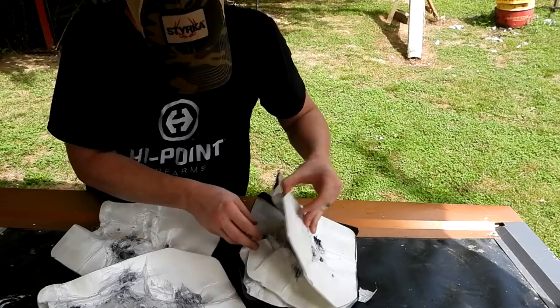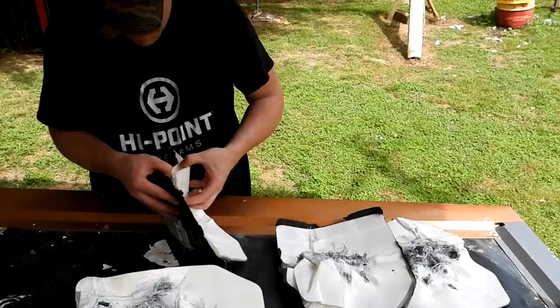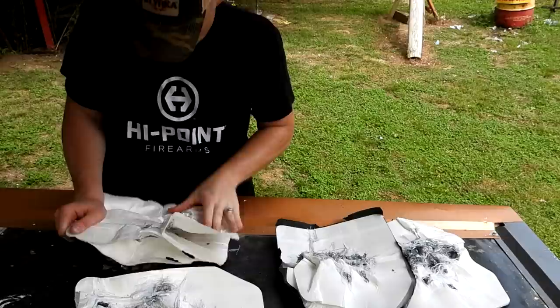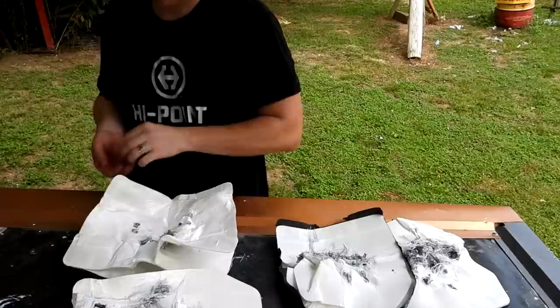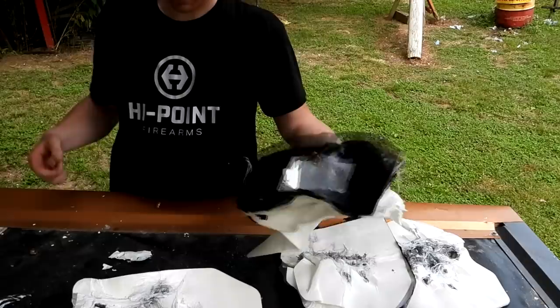Here might be another one — oh yeah, there's a bunch of bullets right there. And there's some more towards the back — this stuff is real stuck together real good. Well there's another one. I have no idea what that is, but that's a big hunk of lead. Hey, that thing definitely stopped some bullets.